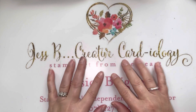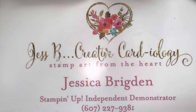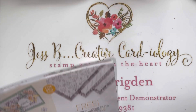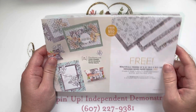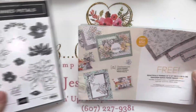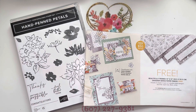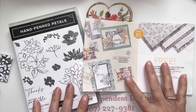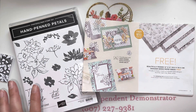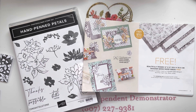Hey everyone, this is Jessica Brigden of Jess B Creative Cardiology. Welcome! Today I've got a fun card for you showcasing the beautifully penned designer series paper as well as the hand penned petals bundle, and this is all for our Creative Cardiology team blog hop. We are showcasing last chance celebration items here as September draws to a close.